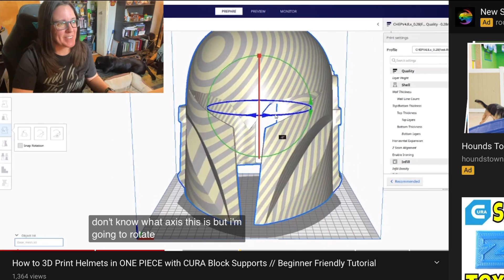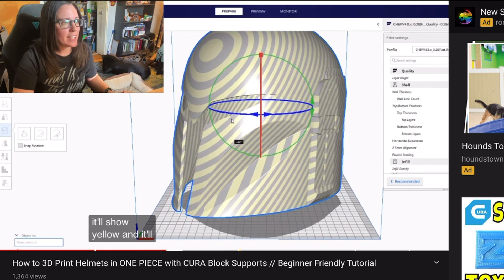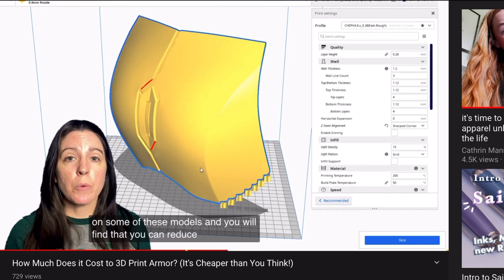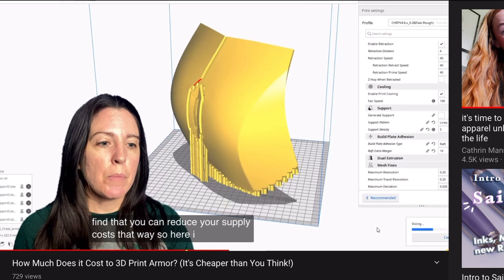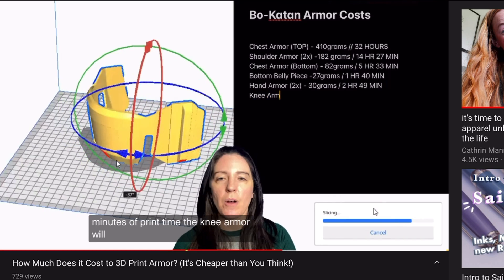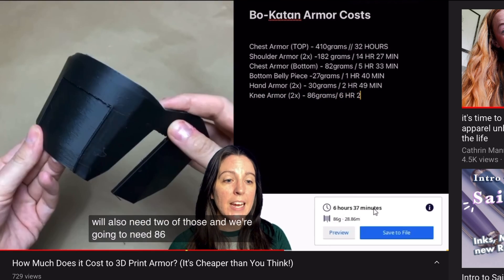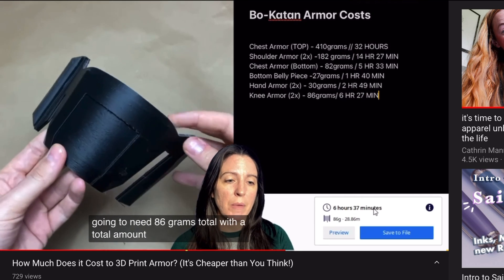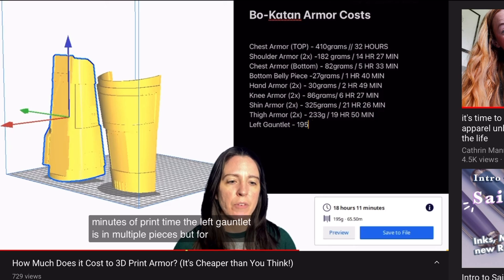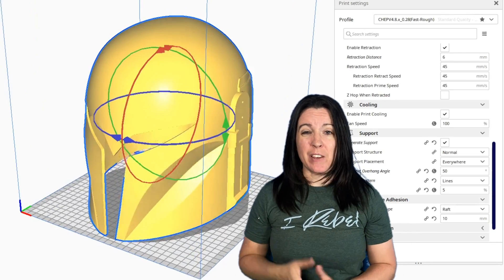So I'm in Cura right now. I have a couple of other videos on how I orient certain prints like helmets and armor. It's really important to note that the easiest way to remove supports from your models is to orient them in a way where you have fewer supports to begin with. Figuring out the best way to orient your print is not an exact science — you might think a certain way is most efficient, but until you slice it and see how long it takes and how much filament it uses, you probably won't know. Just mess around and have fun with this hobby.